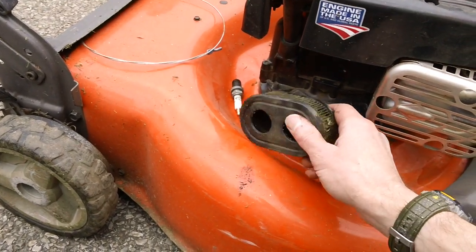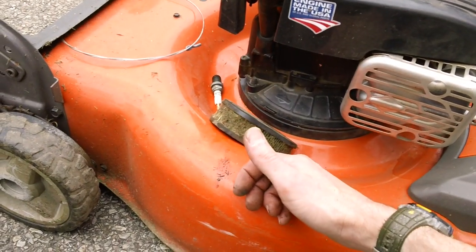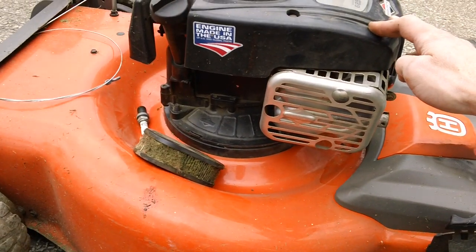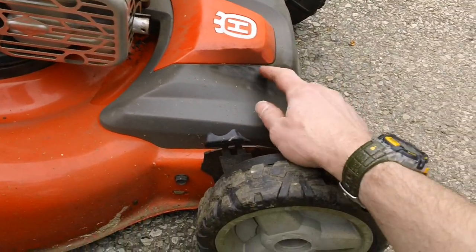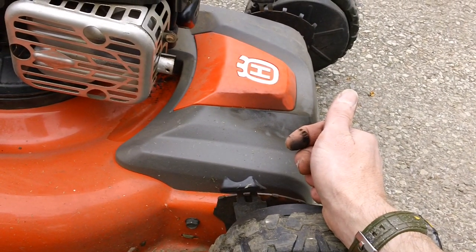As you can see, the air filter is totally packed with crap, and the engine is having a hell of a time trying to breathe. Because if you restrict the airflow in the engine, it's going to cause other problems with the machine. Your spark plug is going to start fouling out, you're going to have a lot of black carbon buildup on your cover, and a lot of carbon coming out of your muffler because the engine is choking itself.